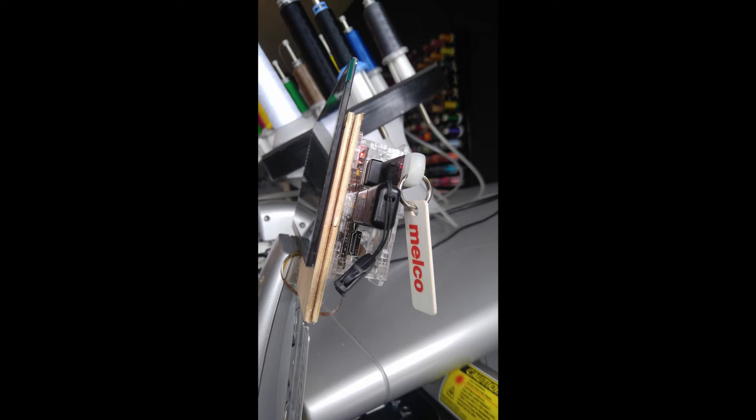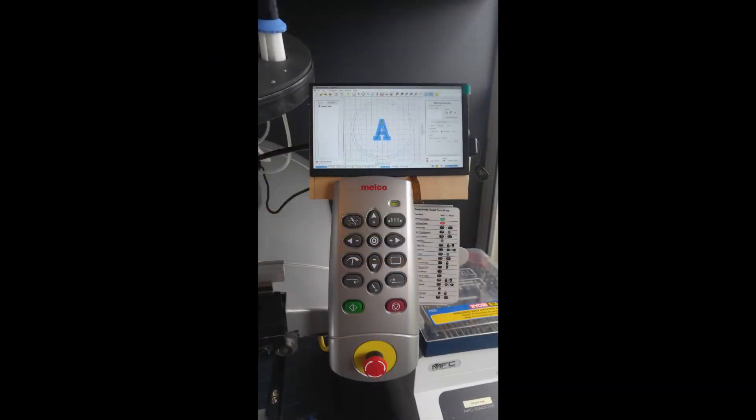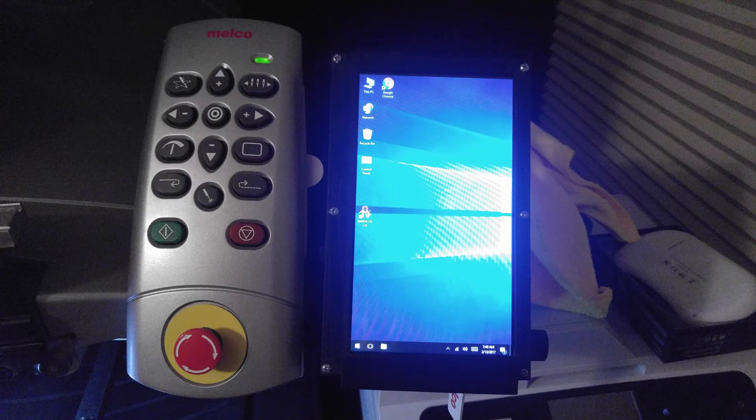Now that I had the power situation resolved, I needed to find a way to attach the LattePanda and a screen to the machine. I started making a prototype from thin hobby plywood, hot glue, and sticky tape. I purchased a cheap clear acrylic case for the LattePanda and used sticky tape to adhere it to the back of the plywood, which I hot glued to the control panel. Overall it worked and the placement didn't look too bad. I also purchased a small wireless keyboard-mouse combo as a backup interface. Later I decided a more vertical layout would be better.